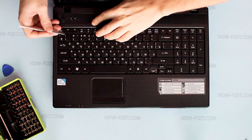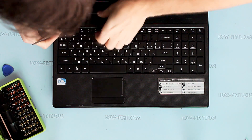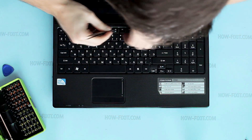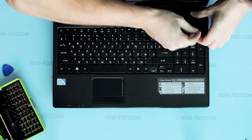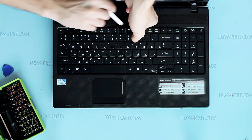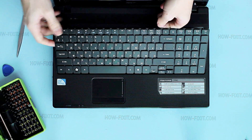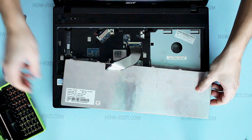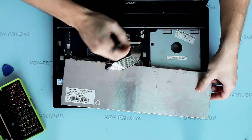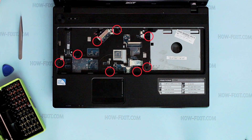Remove keyboard. Remove all screws from the bottom case.